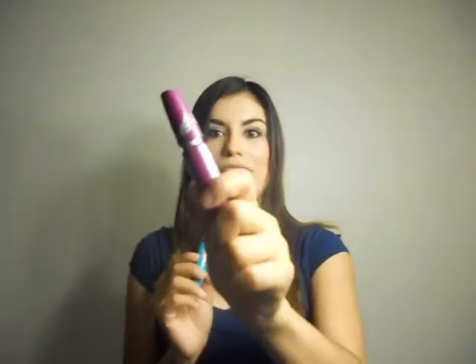I will continue purchasing The Falsies because I'm just loyal to that mascara — I love it. And if you haven't tried it, go out and buy it because it really does live up to its name. The Mega Plush definitely does give you mega plush volume, and I agree with that.